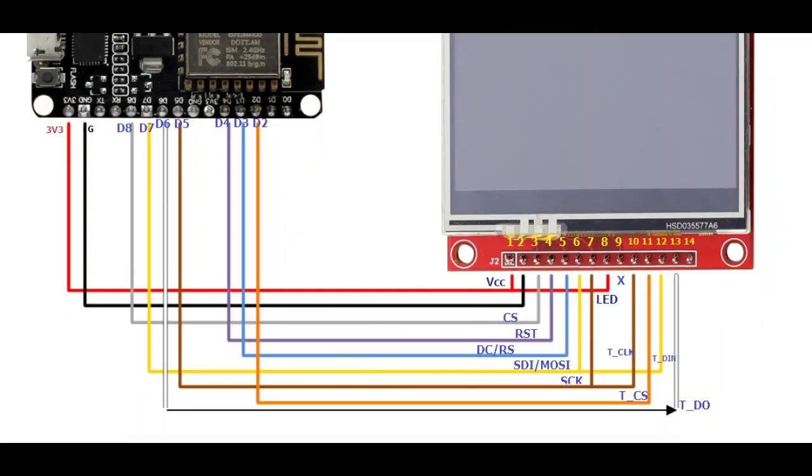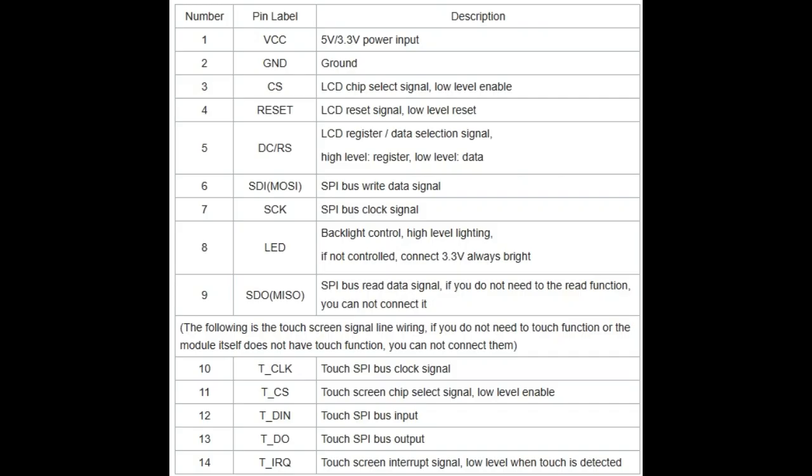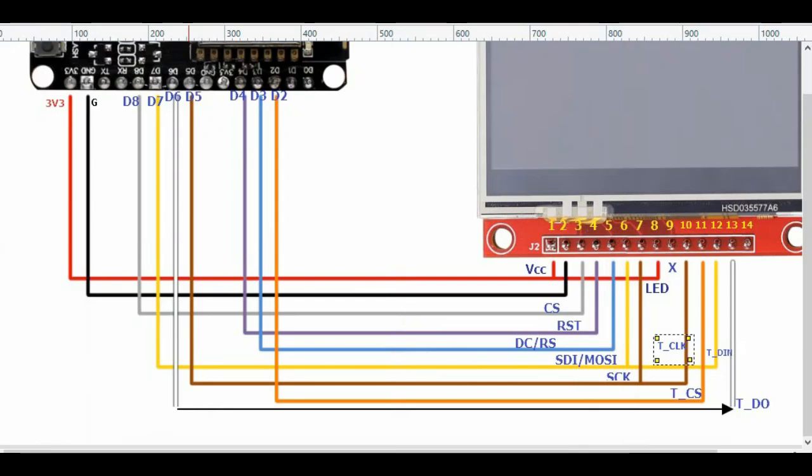These are the pin connections: VCC, ground, chip select, SPI connections, and touch connections. The first pin of the TFT display is VCC and pin 8 is the backlight LED — both go to 3.3V of NodeMCU. The second pin is ground. The third pin is chip select CS going to D8. The fourth pin is reset going to D4. The fifth pin is register/data select — high means register, low means data — going to D3.